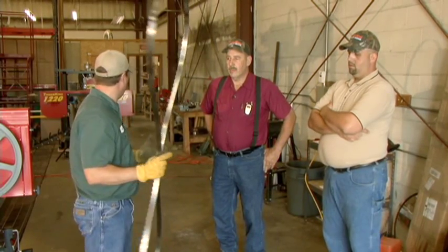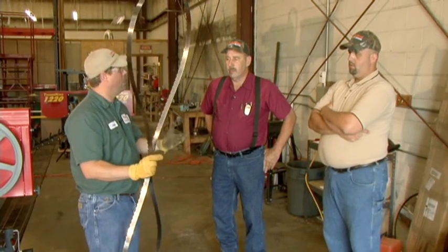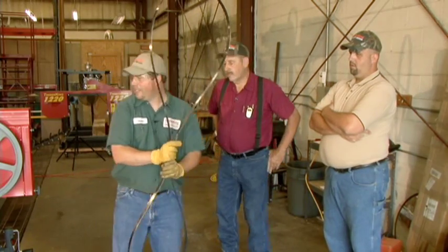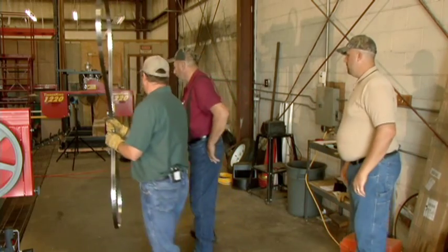What I want to do is show you how we go about coiling these up and kind of demonstrate how we do that. I'm going to need a little space to do this, so I'm going to go back here.